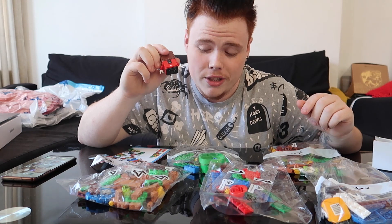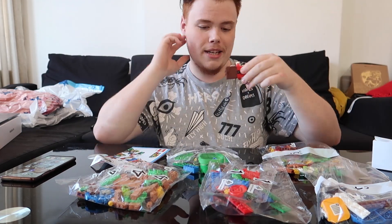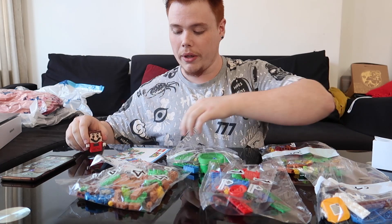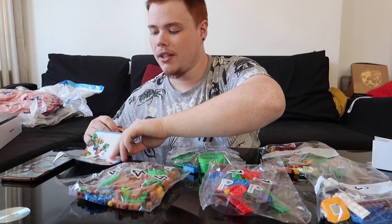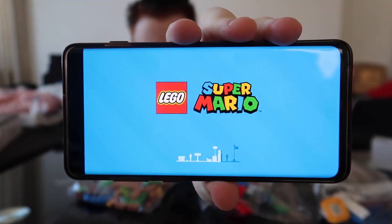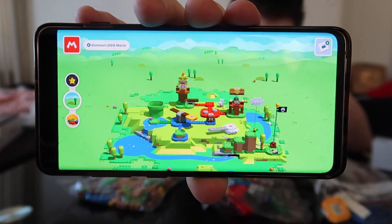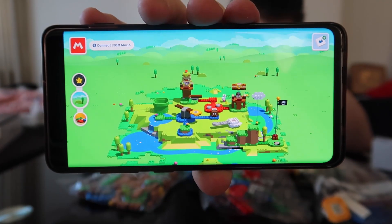He takes two AAA batteries which do not come with the set, so you'd have to buy them yourself. And then you get a quick start guide which will tell you about the app that you have to download — the Super Mario app. With this app you can take pictures, record, and do everything. It also shows you how to build your little course.